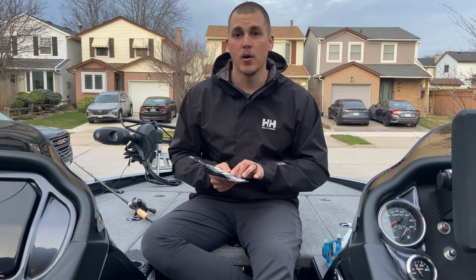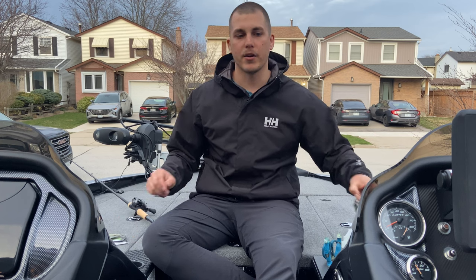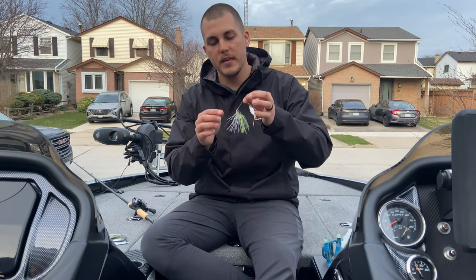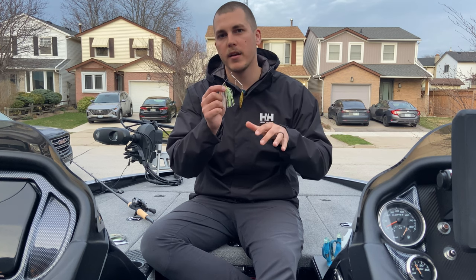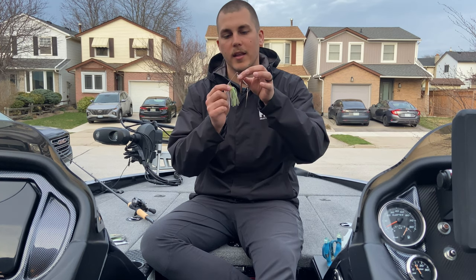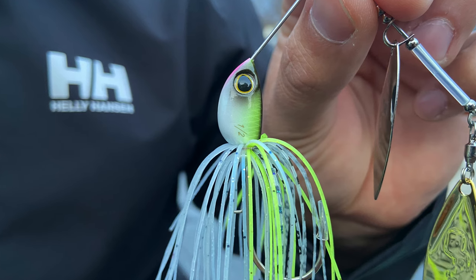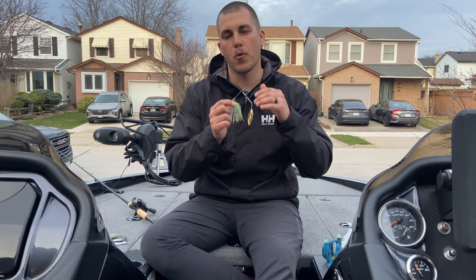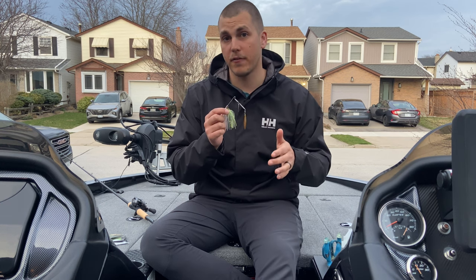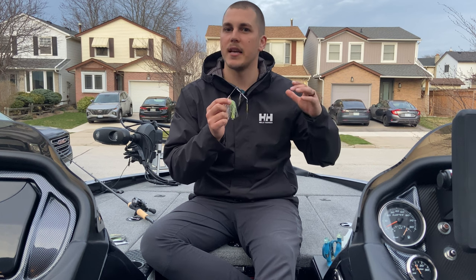The first thing, and probably the biggest thing with the Swaggy Strong Spinner Bait, is the multi-tapered wire design. On these baits, the lower arm of the wire is a thicker gauge than the top. This thicker gauge allows the bait to transmit more power on hook sets, but it's also more durable — and that's a huge thing for me chasing big smallmouth bass on Lake Erie and some of these inland lakes.